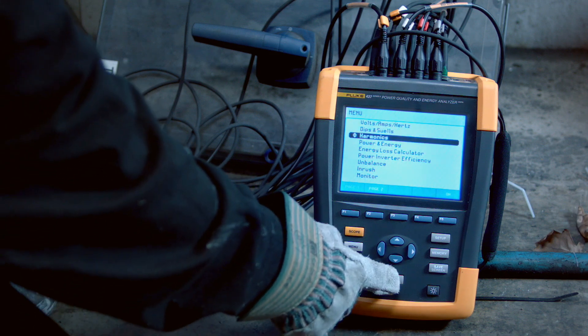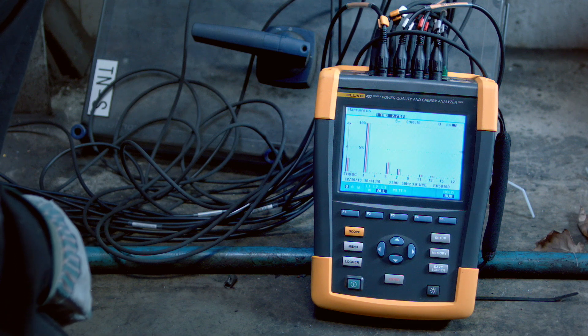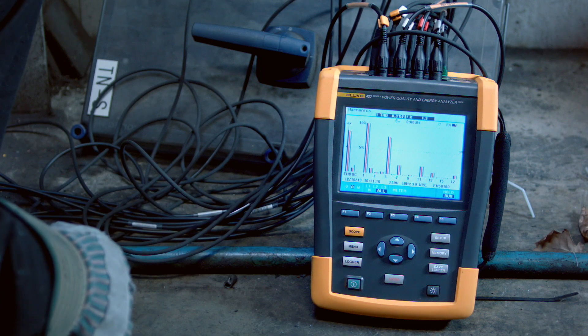Fluke thermal imagers help you identify these inefficiencies in your electrical equipment, and the Fluke PQ Analyzer 435 Series 2 will tell you how much they cost you.